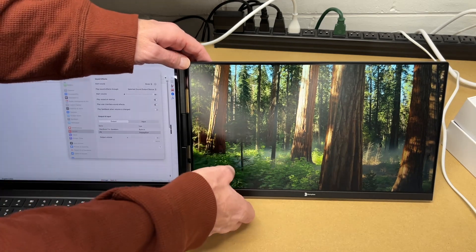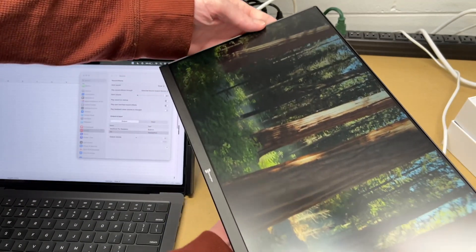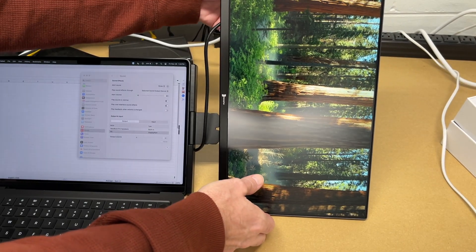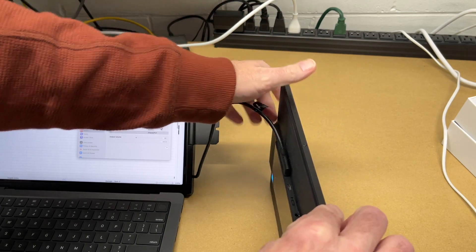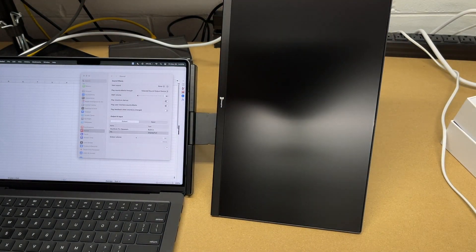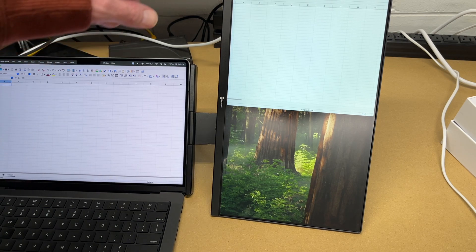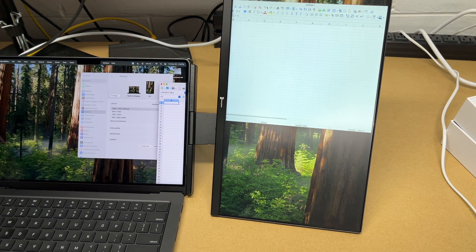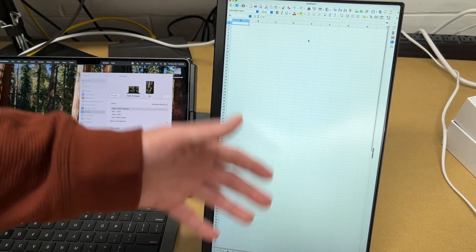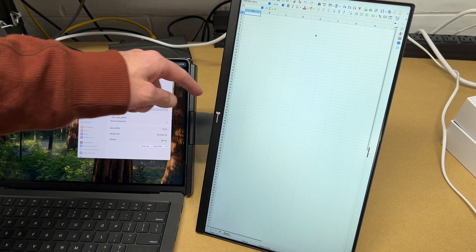Let's try portrait mode. I'll detach it, turn it, and set it up vertically. In the display control panel I'll click on the P5 display and select Rotate — 90 degrees. That seemed to work. So now the spreadsheet is displaying in portrait mode on the external screen. This is useful if you're coding, doing desktop publishing, or want to preview content in portrait mode. In portrait mode, the monitor is not tethered to the laptop via the mount — only the cord connects them.